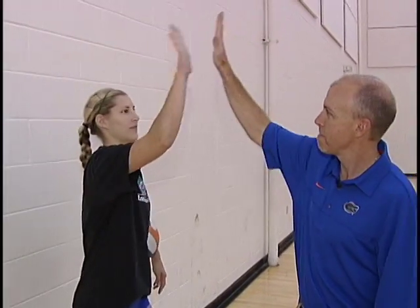The second part of the jump float serve is the hand contact on the ball. Basically all you're doing is giving the ball a high five — nice stiff wrist and palm to target.